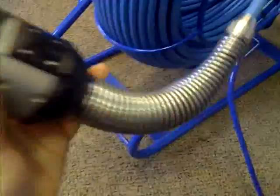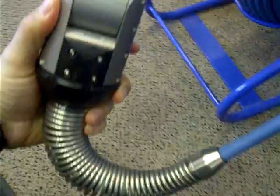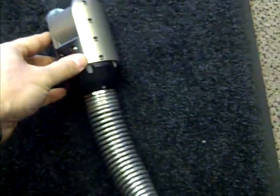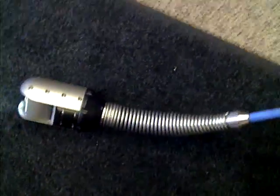As you can see, it is very flexible. It is good for a minimum pipe size of 4 inches in diameter.